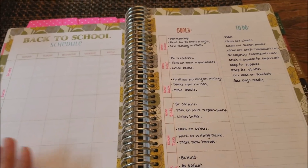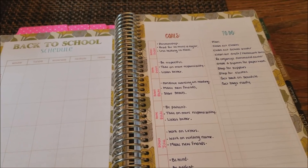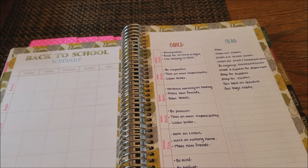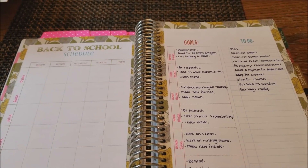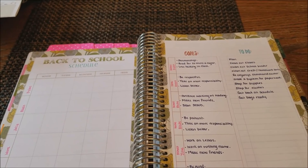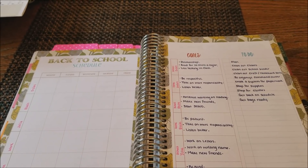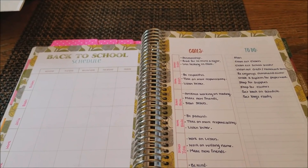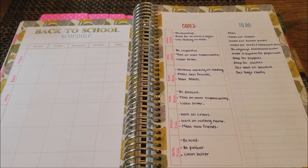That's how I'm using the back-to-school planning pages in my planner. I really love that this section is included because it makes planning and getting organized for back to school a breeze — having all my thoughts down on paper in one place. I hope you found some helpful tips in this video! Definitely head over to intheleafytreetops.com, linked below, to download your free back-to-school planning pages. You can even put them in a page protector and reuse them year to year in a binder or in your planner. Thanks so much for watching, and I'll talk to you soon!